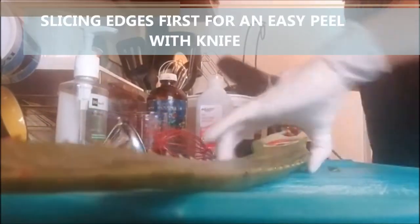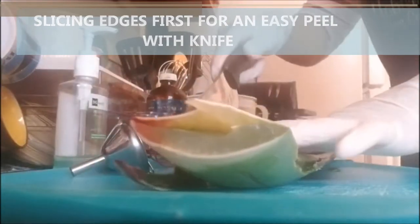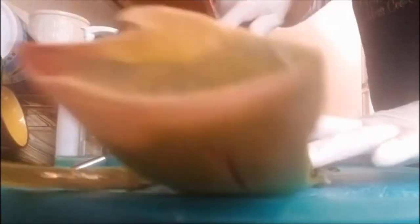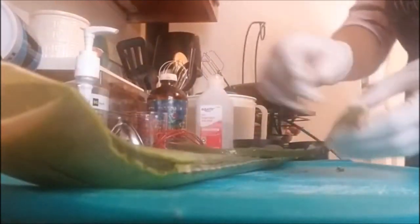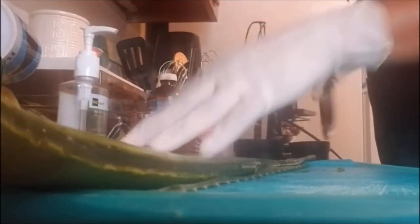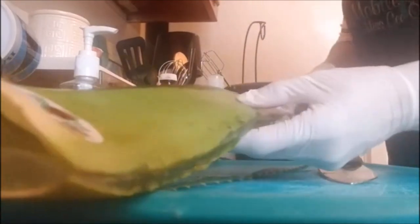I cut a little bit of the edges off of the aloe vera plant so I can peel it. I'm trying to stay clean and sanitized as possible. One reason I waited to make this video is because I had purchased the aloe vera a couple of days ago — I wanted to wait till it was a little more ripe. Now it's so nice and soft!